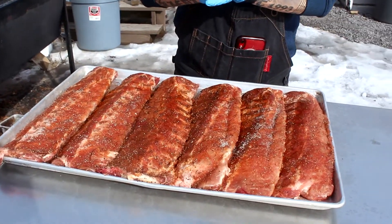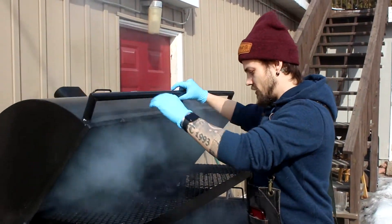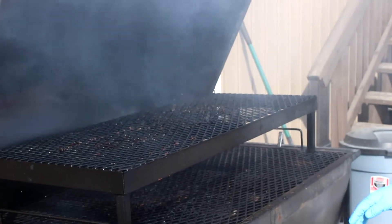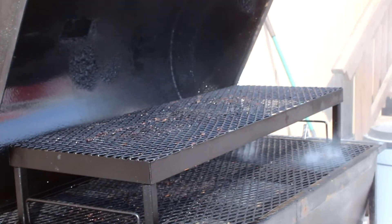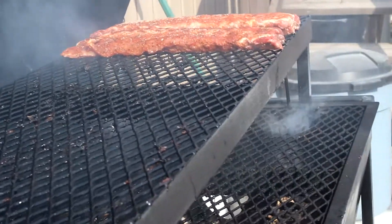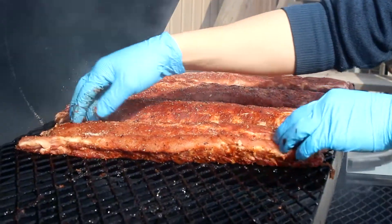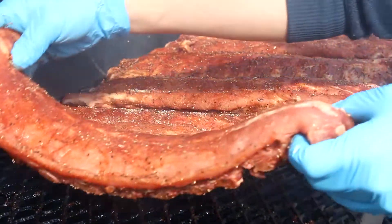Our ribs are nicely rested and sitting at room temperature — time to get them on the smoker. We're sitting at about 160 degrees right now. I've got a new shelf in Cheech, which allows me to keep the meat further away from the direct heat for a more even cook. All the ribs are going on the top shelf. Because we're so far from the heat source I don't need to worry too much about placement, other than wanting some space for the smoke to get up around them and coat every inch of the ribs.